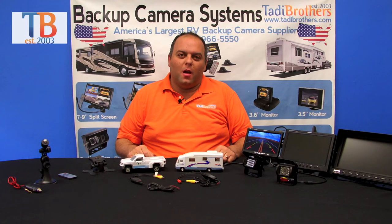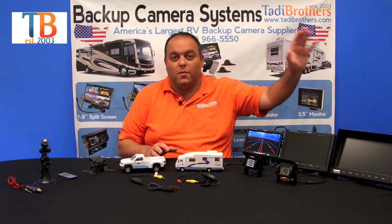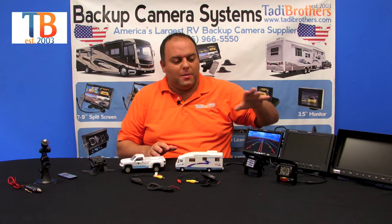Hi everyone, today we're going to talk about our RV systems that already come with two box cameras. When purchasing one of these systems, your options are getting it in a 7 inch, a 9 inch, a 10 inch, or even a 12 inch. What's nice about it is that you get two box cameras in one system.